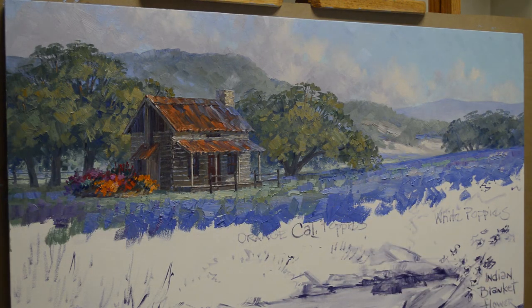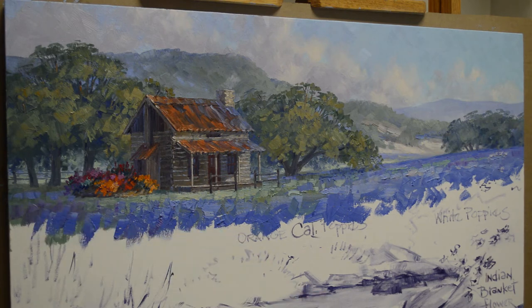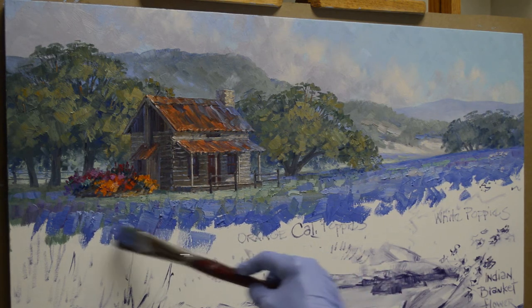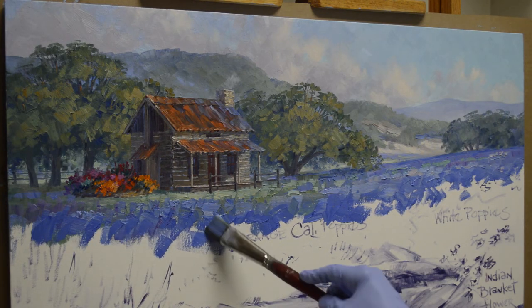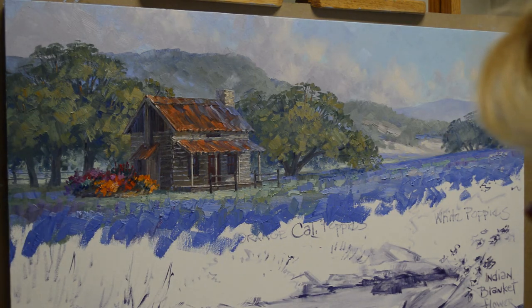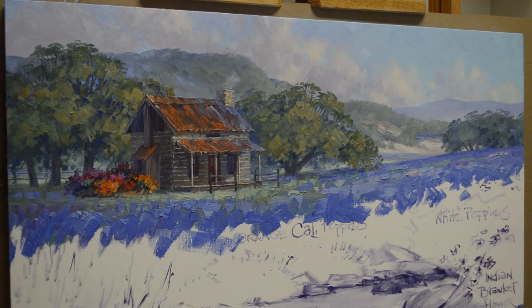Boy, in a good wildflower year, the hillsides are just blanketed with bluebonnets and Indian paintbrush. God just treats us with a cornucopia of color. There's no way as artists we can even get close to matching that beauty — but we try anyway. We strive to come halfway close, which we don't really do.